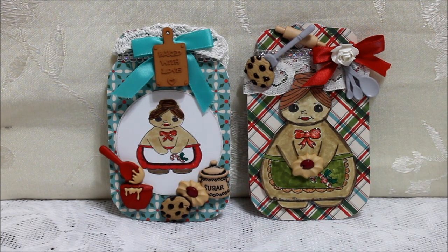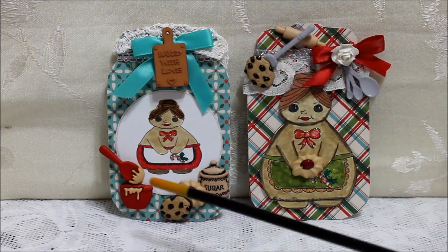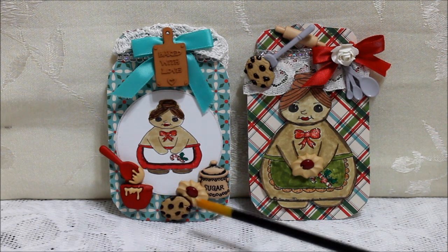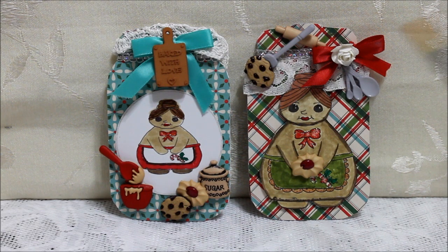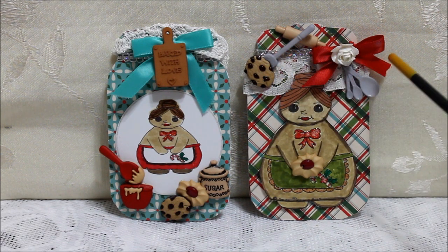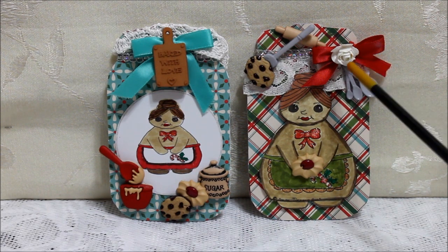On the first one I used the cutting board and the blue trimmings and I used a small doily on the cover on the top. Down here on the bottom there's a bowl with some cookie dough on it, some cookies and sugar and up here a cutting board. On the second one you'll see cookies and a spatula and a rolling pin and some ribbons and a wild orchid white rose.